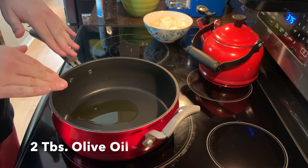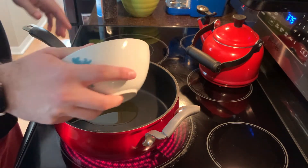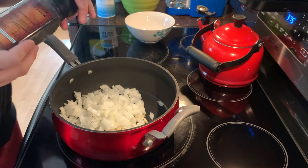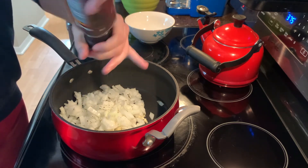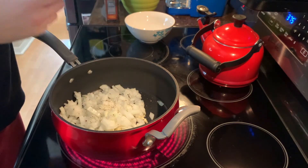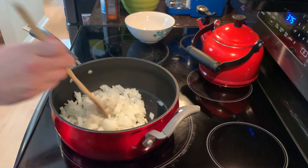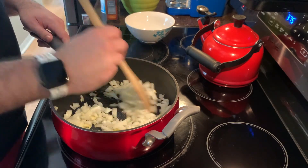Now take our onions and garlic over to the stove. I've put a little olive oil in the pan and it's heating up. Add in the onions and garlic and brown them up like you would for any other recipe. I also add a little salt and pepper here to add flavor at every level. Give it a stir, then cook this down for about five minutes before adding the next ingredients.